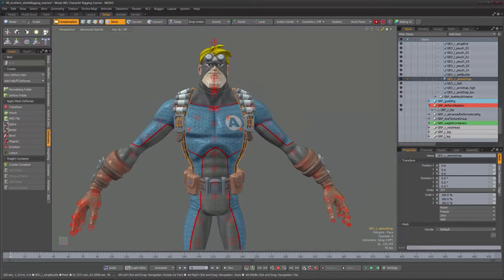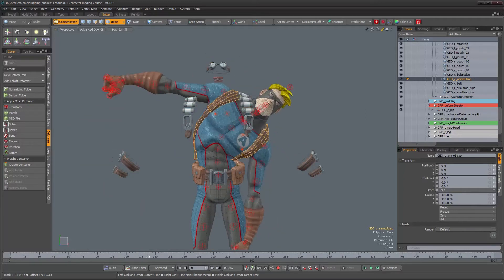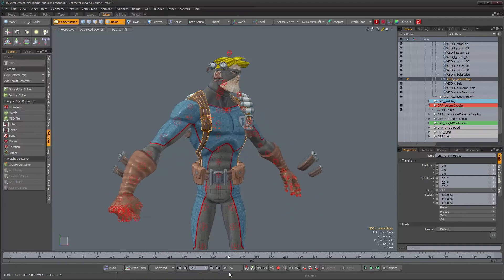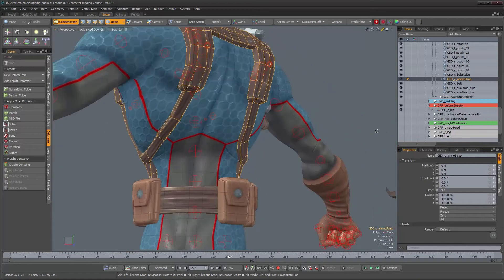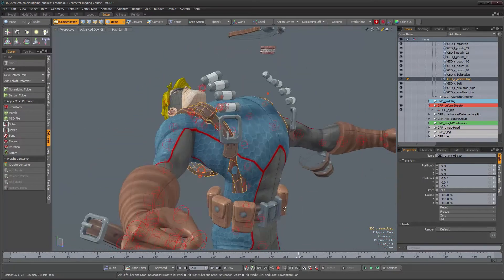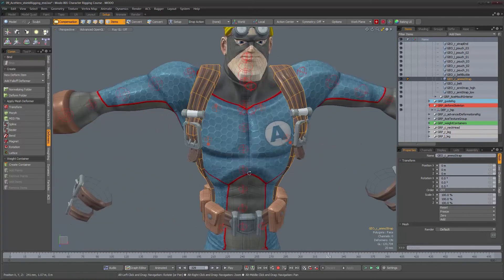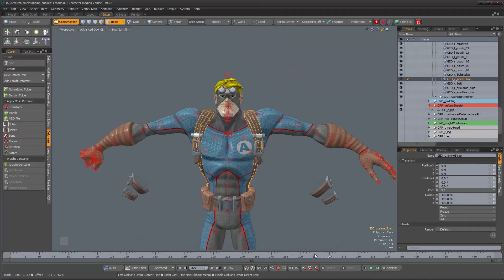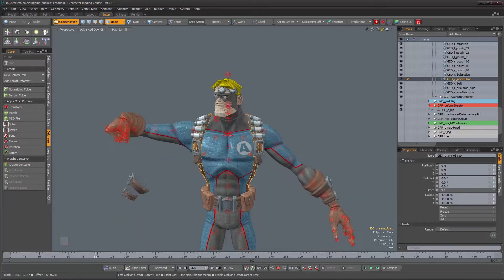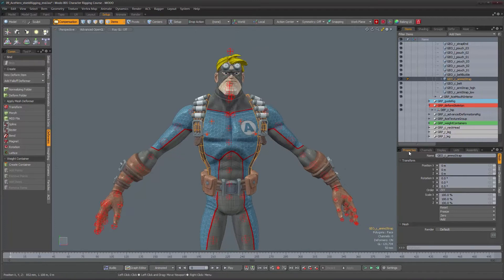Let's check what that gets us by checking the character's animation. The harness is moving with the character now, although we can see there are some problems preventing it from working just the way we want. We could go ahead and edit the weights on the bind, but instead we're going to try something else first. Since we've already done all the weighting work on the body of the character, it would be great if we could just reuse those weights on the rest of the meshes.